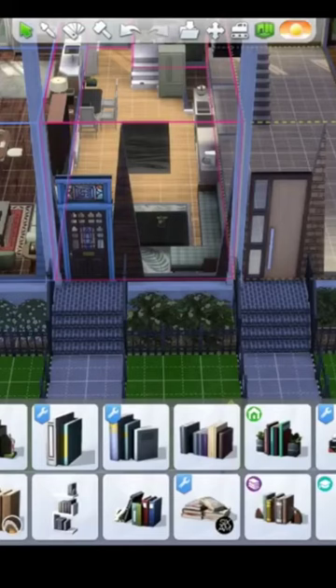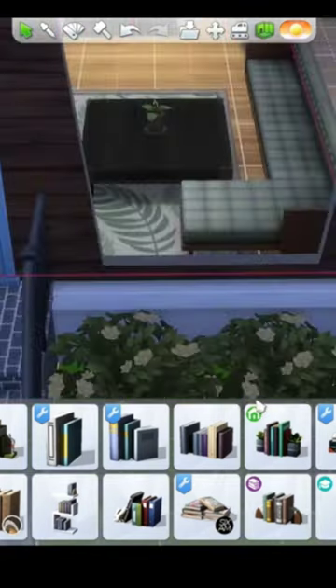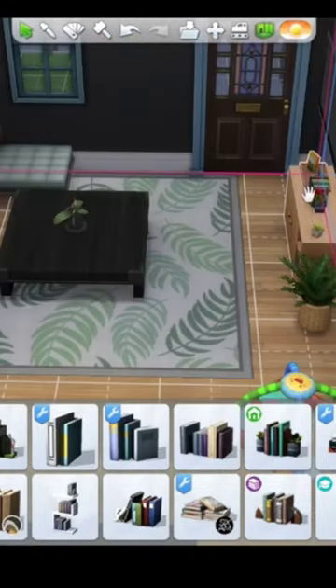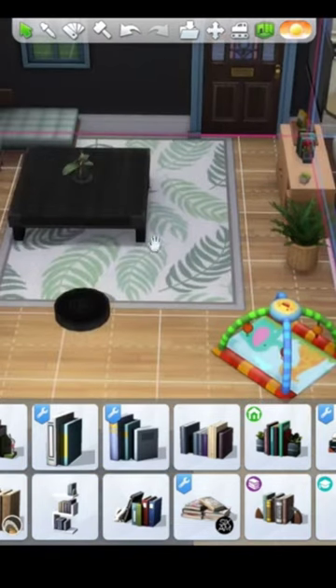I've got the second condo finished and I'm going to run through and show you guys everything that I put in it. I'll start with the living room — just put a little shelf here with some books, a plant, a couple plants here and there, TV, couch, big coffee table, and this rug from the new pack.